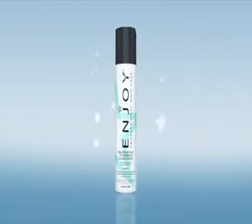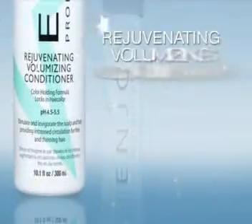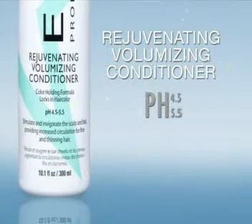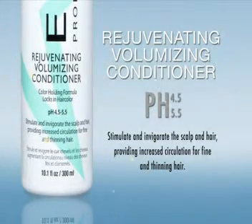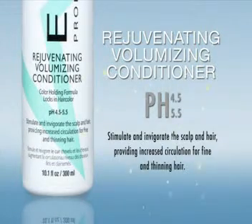Rejuvenating Volumizing Conditioner. pH 4.5 to 5.5. Stimulate and invigorate the scalp and hair, providing increased circulation for fine and thinning hair. Gives the hair volume and a thicker, fuller appearance.